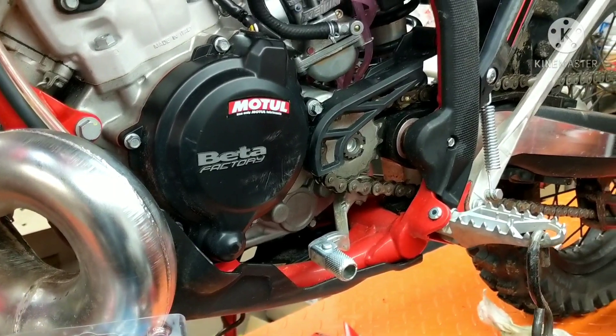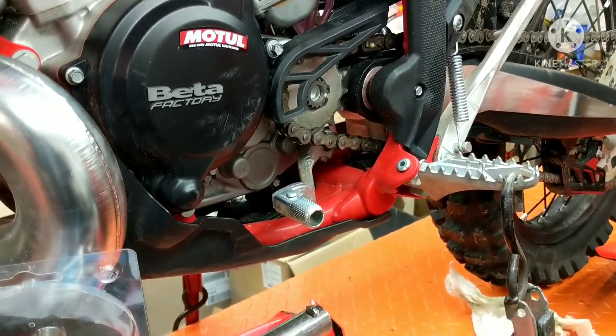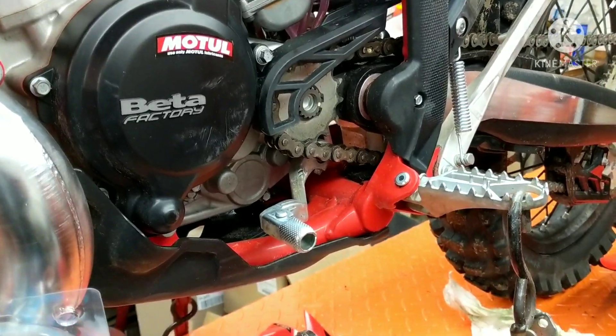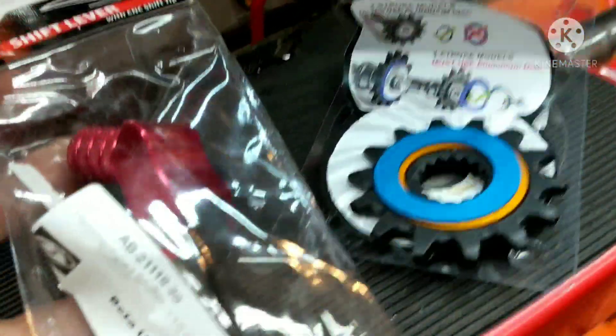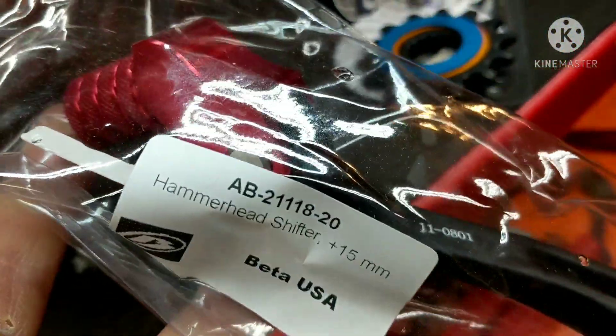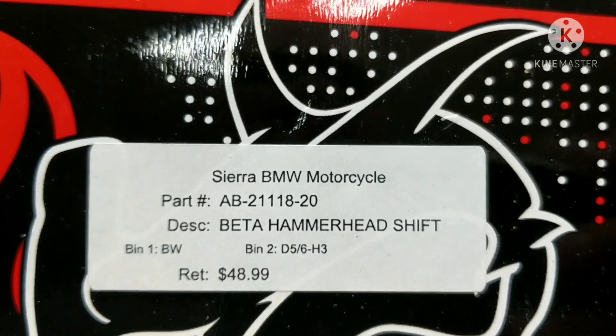Alright, now that I got the bike back from the dealer I can work on it again myself — I feel a lot better. They couldn't find anything wrong with the shifter, so I'm going to swap this shifter out with a hammerhead from Beta USA. This is from Beta USA — you can go online and order parts there. Here's the part number, and it's Sierra BMW Motorcycles where I got it from. They got it to me quick.